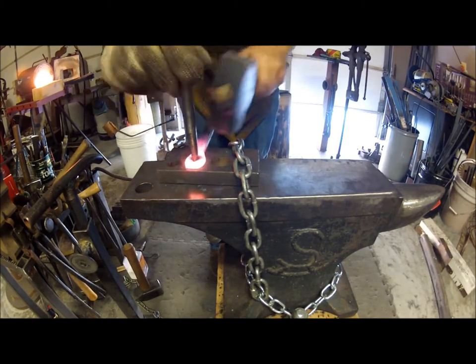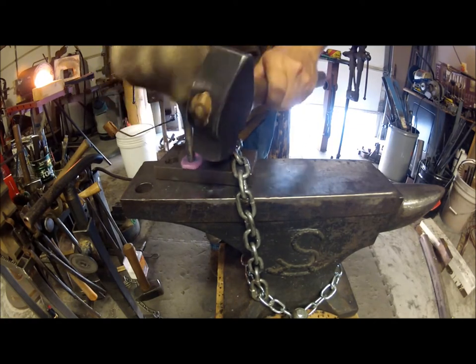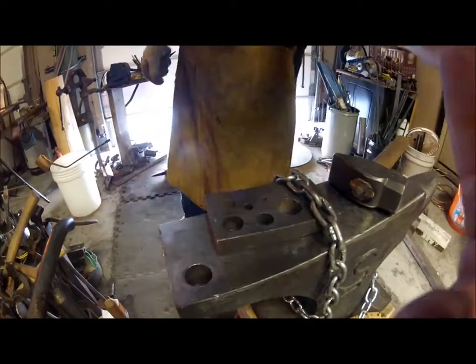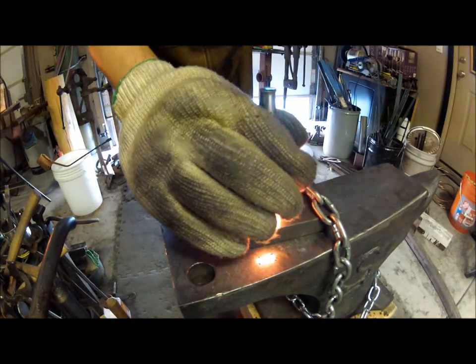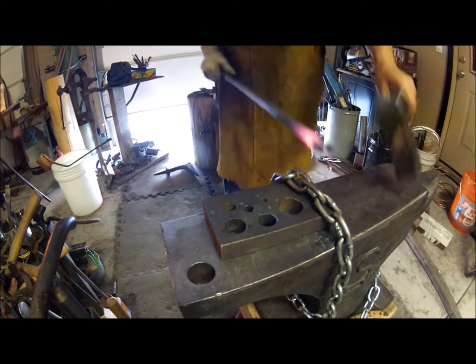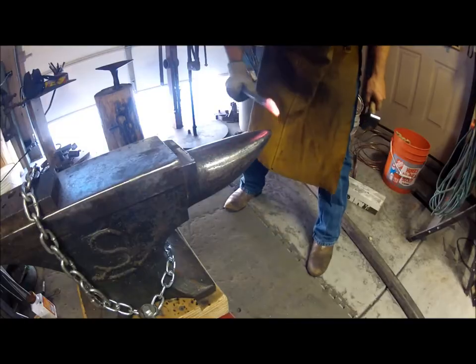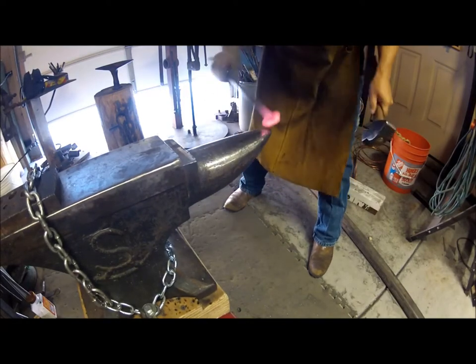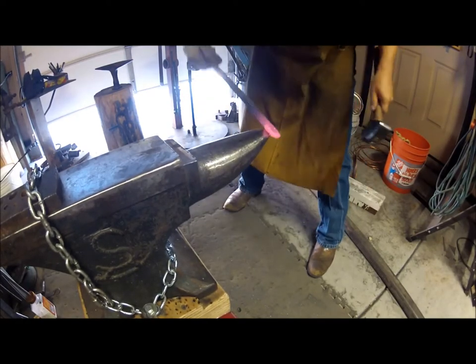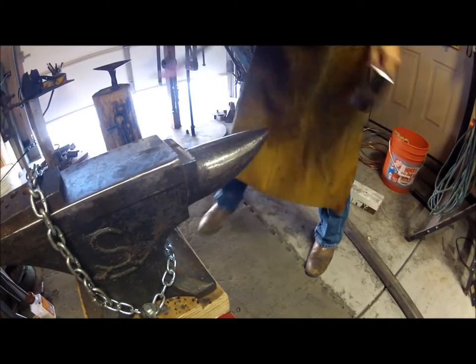Here I'm using a drift and a bolster plate to start getting that hole opened up. I use progressively larger drifts and go out to about an inch before I work it over the horn. Here I'm working it over the horn of the anvil — the parent bar is a little long so I can't go all the way around, but I just work it from both sides and it didn't seem to make too much of a difference.